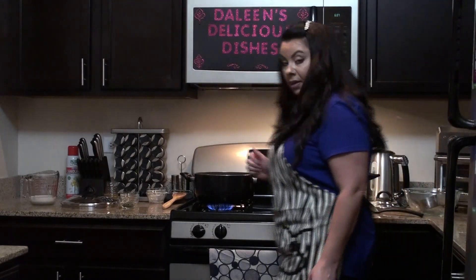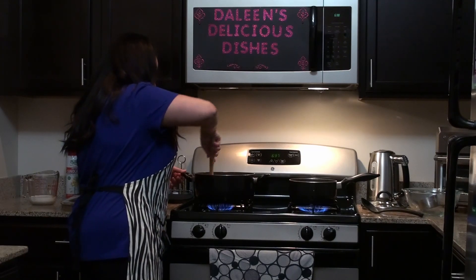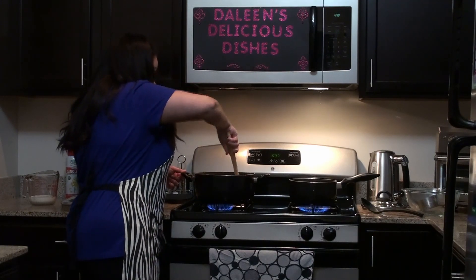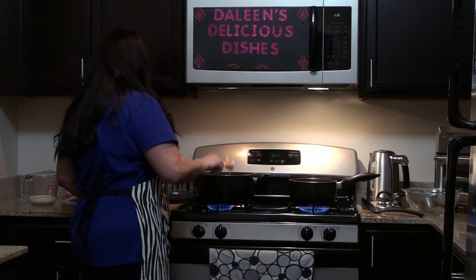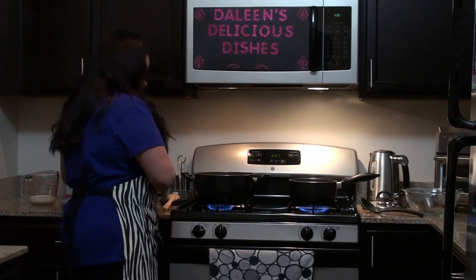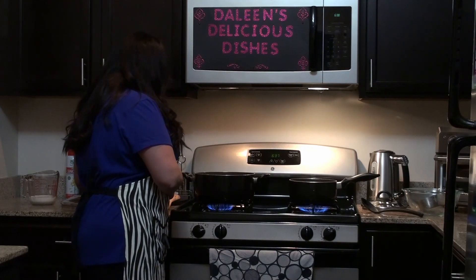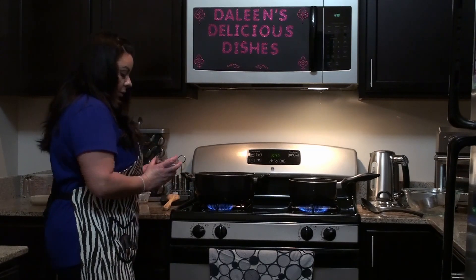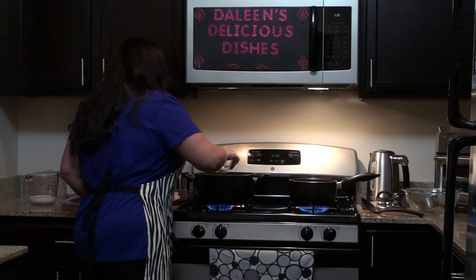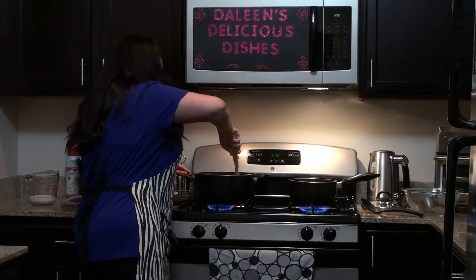In the meantime I can see the chicken stew starting to bubble. Give it a quick stir and make sure nothing has stuck to the bottom. At this point I'm going to add the dried parsley — just sprinkle it in and give it a quick stir.